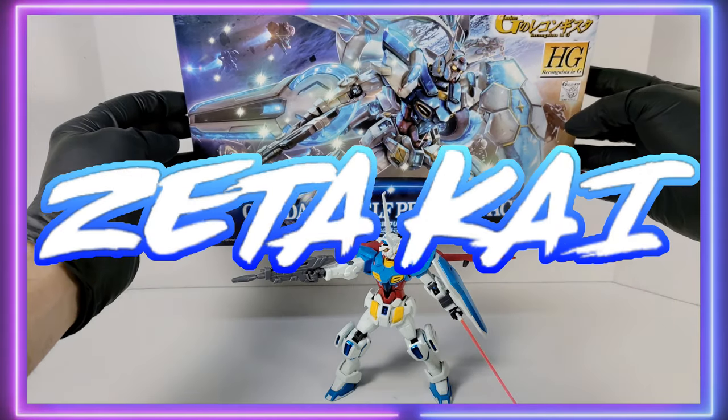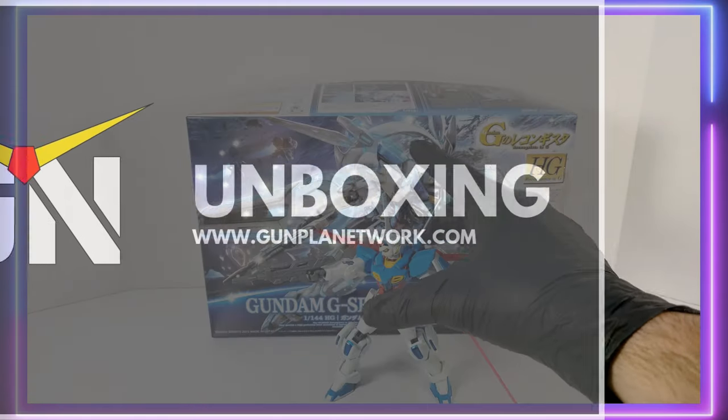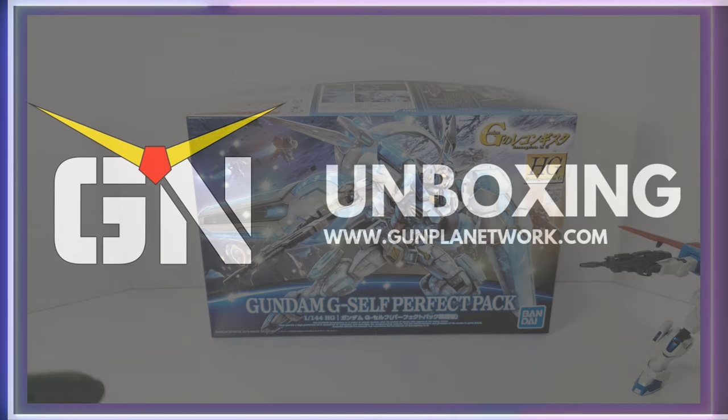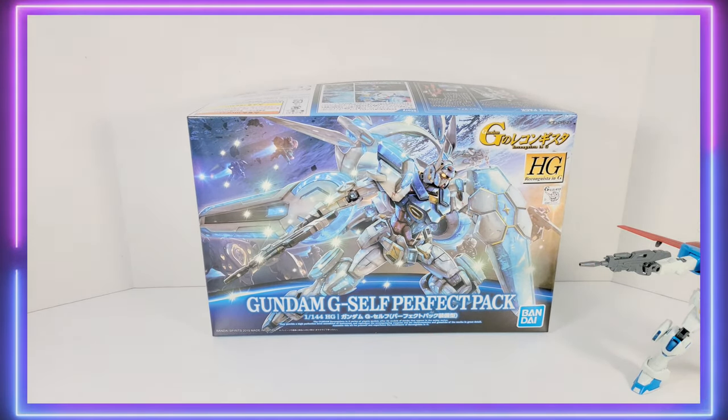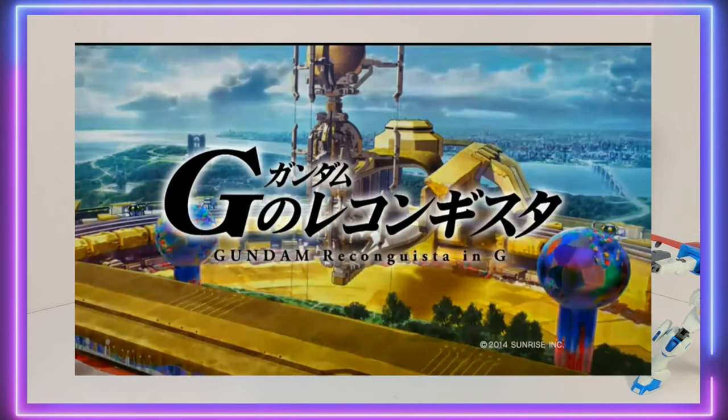Hello, welcome to the Gunpla Network. I'm Zeta Kai, and in this video we'll be taking a look at what's in the box for the high-grade Gundam G-Self Perfect Pack, one of the many different packs for the G-Self from the show Rekongista in G, or G-Rekko.